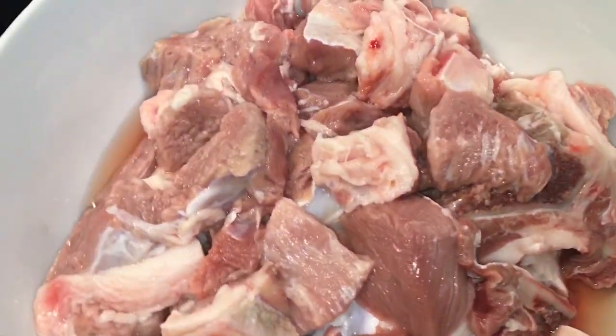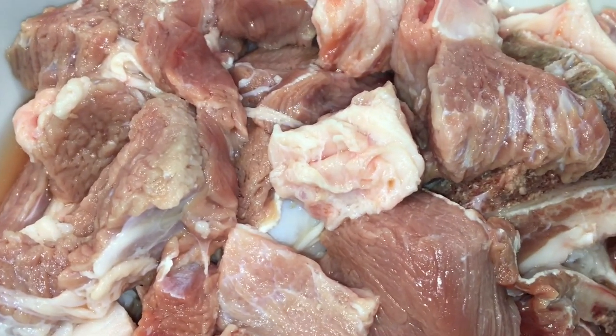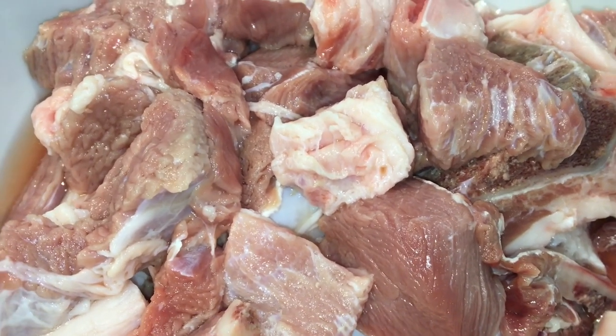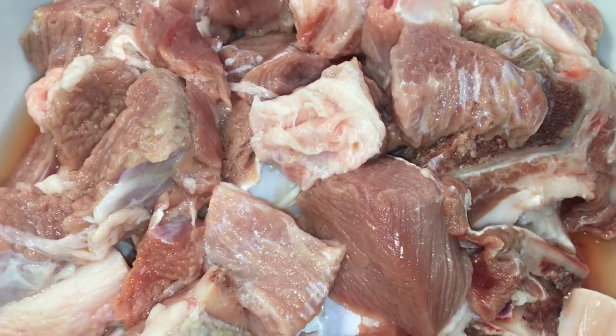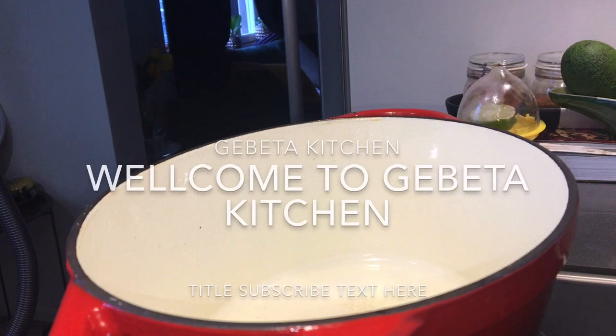I can get a second-hand side. I will be doing this on the right side. I am going to cut the second-hand side. I will cut the second-hand side.